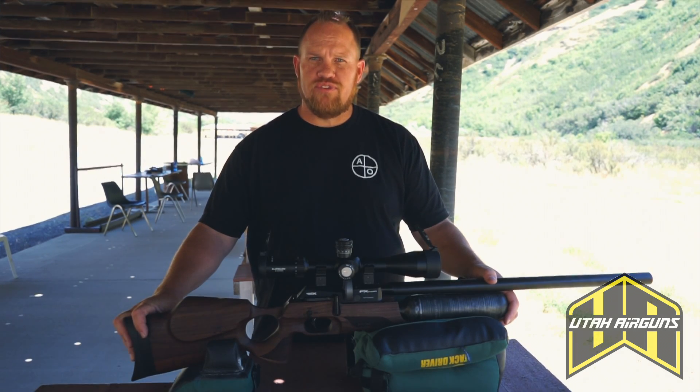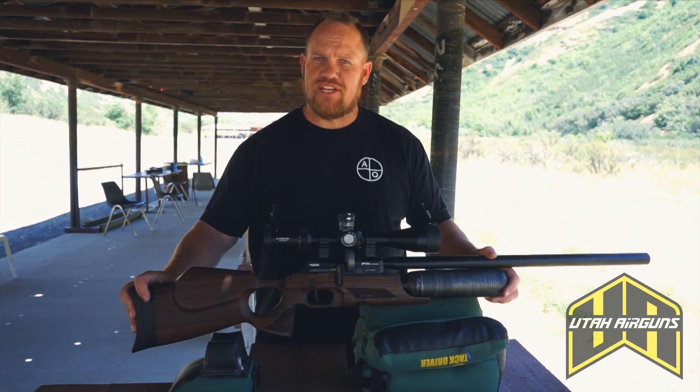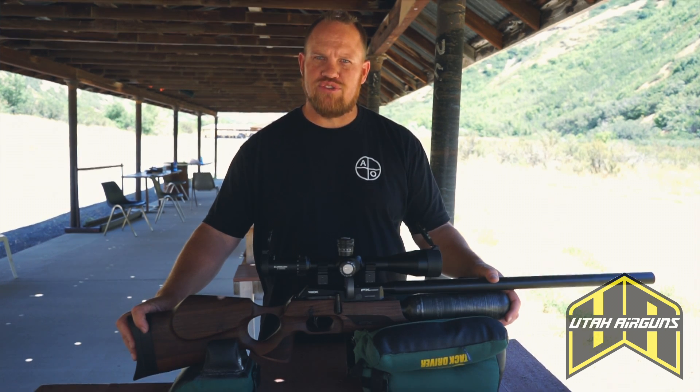Hey, what's up YouTube? This is Justin from Utah Airguns and we've got the long-awaited FX Crown today. It just came in yesterday, so we're pretty excited to get out on the range and try this out.